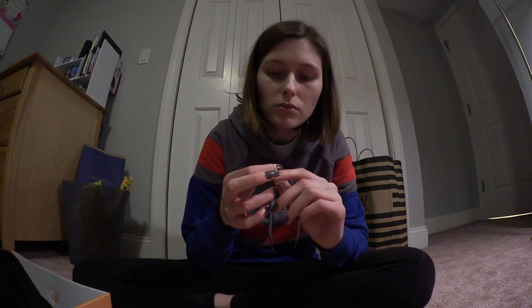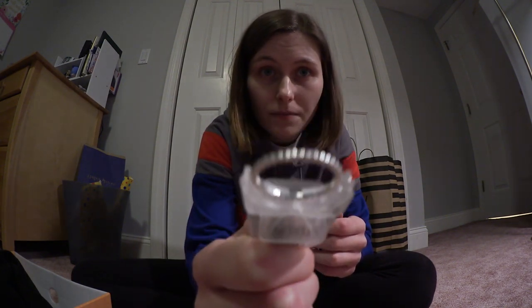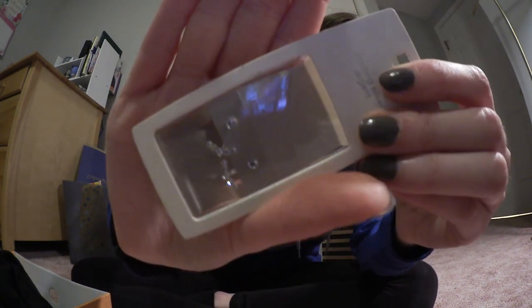I might wear them Saturday, so you'll potentially see what they look like on then. I also had a gift card for Old Navy, so I got a very simple ring — like a bunch of little balls or not-quite-beads because it's made out of silver. And then I also got a pair of earrings, and if you know anything about me, you know that I never change my earrings. But I want to make an effort to actually change them out every once in a while, because I always wear just the two studs. I thought these were cool, so I figured I would get them and try them.